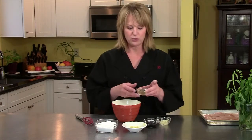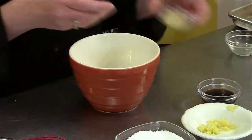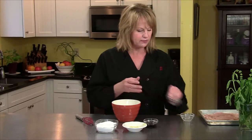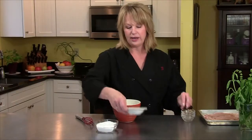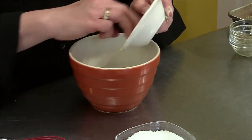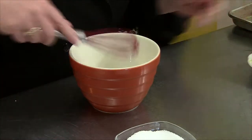I have two tablespoons of vegetable oil — we're just going to put that in the bowl and give it a whisk. I have one clove of garlic that's minced, two tablespoons of a good soy sauce — I used the light, I think it has a better flavor. And I have half a teaspoon of ginger that is minced, then I'm going to put in a pinch of salt because the soy sauce is pretty salty.